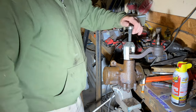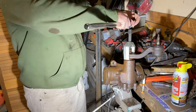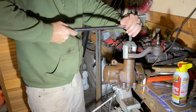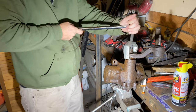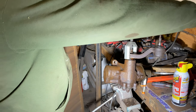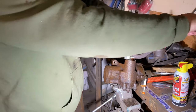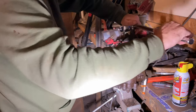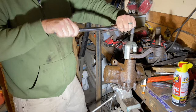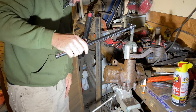I don't know where my ball-peen hammer went. I hope I didn't leave it in the junkyard. I think I left it in the junkyard.